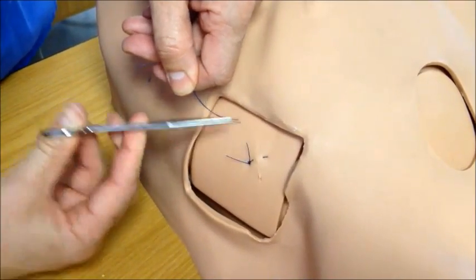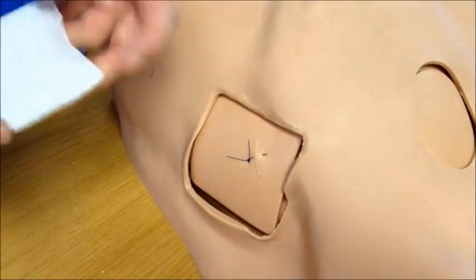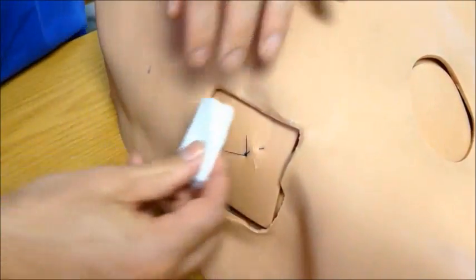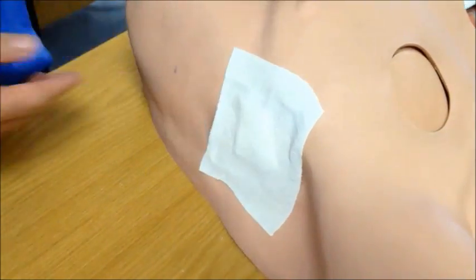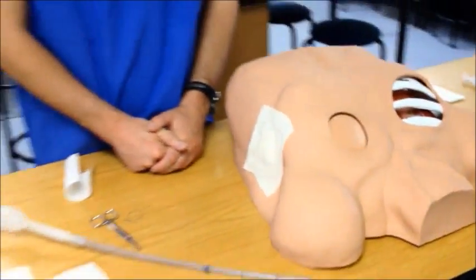Trim the edges neatly and dress the wound lightly. Instruct the patient to breathe normally and proceed with standard post chest drain removal care.